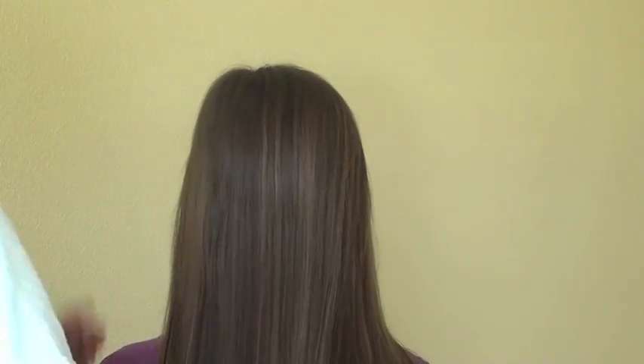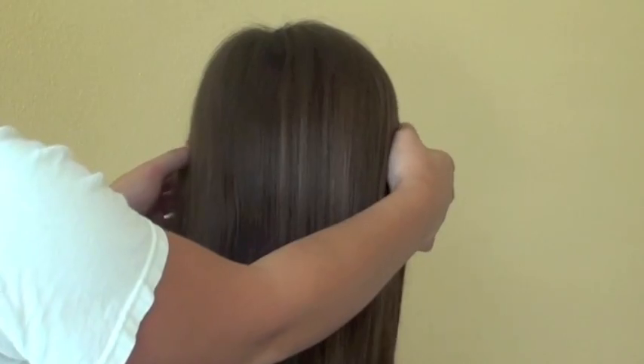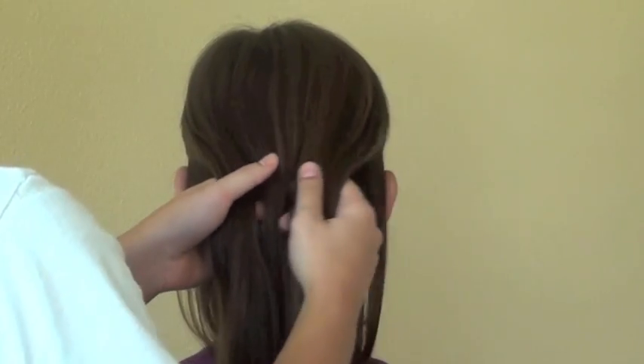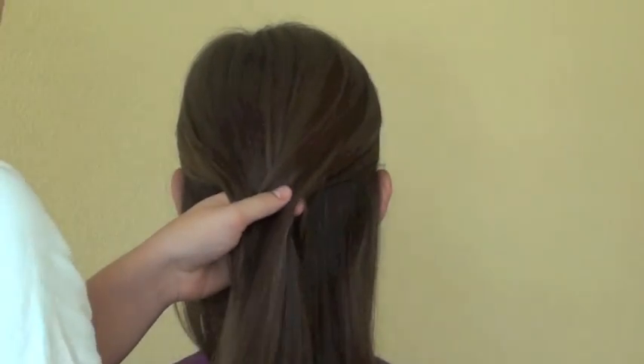To prep your hair for this braid, you want to brush it out really smooth. Then you are going to take your fingers right along the ear and draw that hair to the back, so you've divided it into a top section and a bottom section.